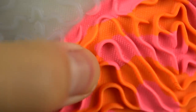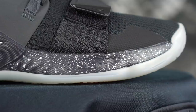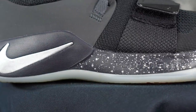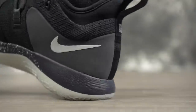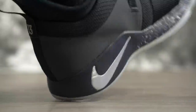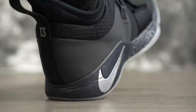Moving on to the cushion — it's exactly the same as well. It's a Phylon midsole with a forefoot zoom unit, exact same cushion setup, plush insole, so stepping comfort is nice. Same exact cushion setup.